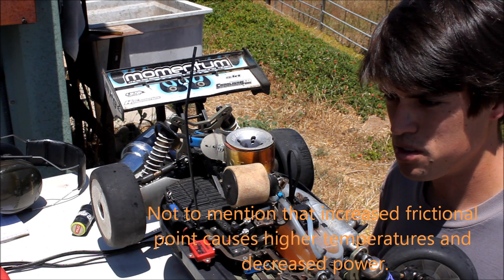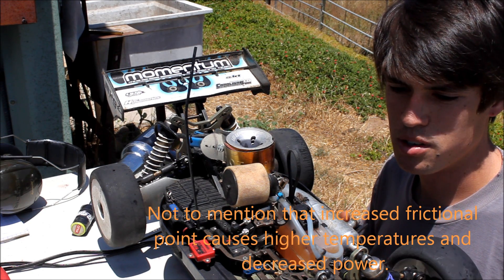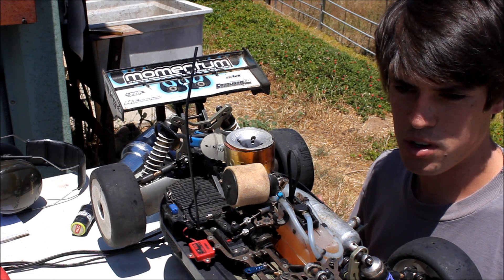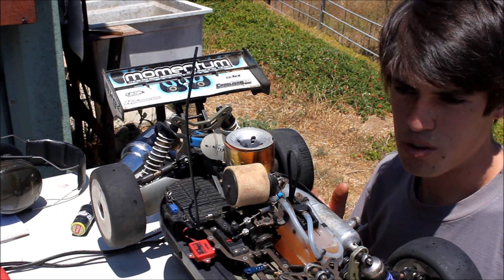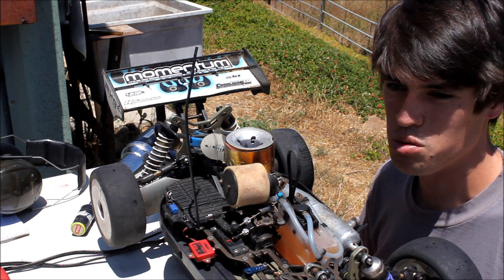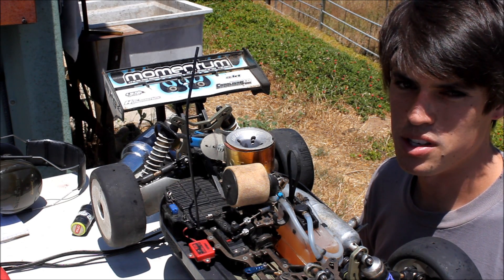All the previous techniques — the good old technique of start it, let it idle the first tank, drive it around slow and then pick up the pace — your engine ends up running at like 120 degrees and it's just suffering.